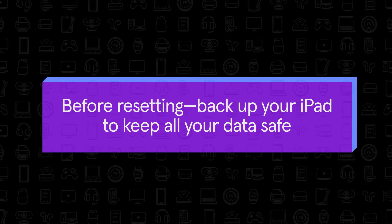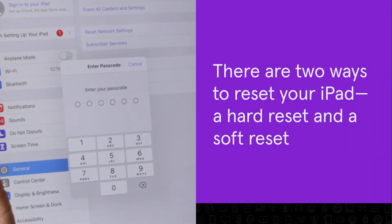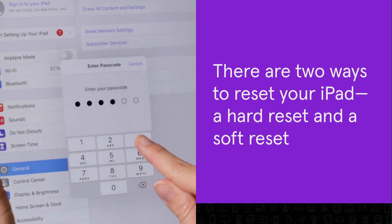Before resetting, back up your iPad to keep all your data safe. There are two ways to reset your iPad: a hard reset and a soft reset.